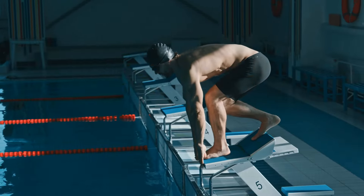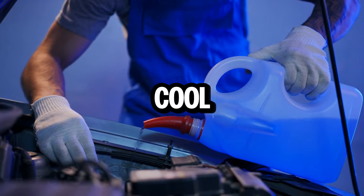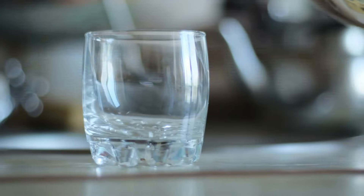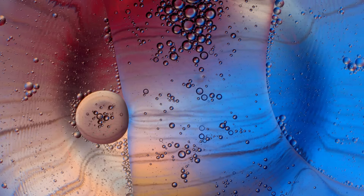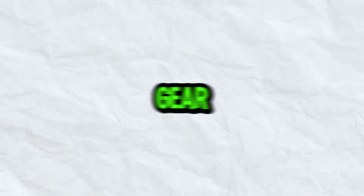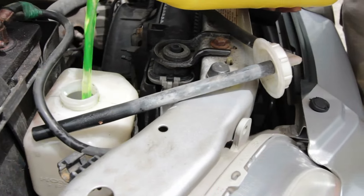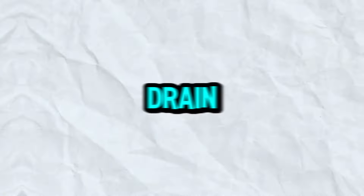Tools and prep. Before we dive in, let's gather our trusty sidekicks. First, coolant — this magic elixir keeps your engine nice and cool. Check your car's manual for the right type and mix it with distilled water according to the recommended ratio, usually 50/50. Second, safety gear: goggles and gloves are your friends here. Coolant can be irritating, and a hot engine is, well, hot.